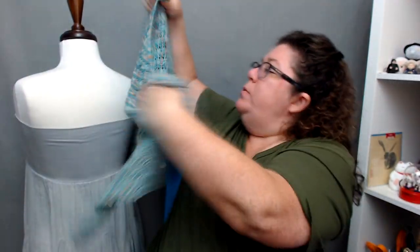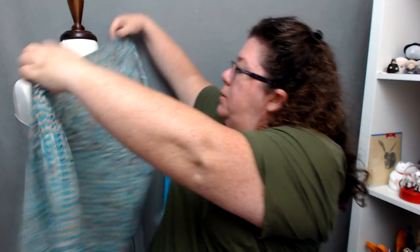Then, not being able to leave well enough alone, let's swap these out. This is the sport weight one. Kira is one of Miss Babs' super skein situations — each skein of Kira has 560 yards in it. So doing a shawl with two colors, two full skeins, we're looking at about 1,100 yards. This is a big old shawl and it's in sport weight, on a larger needle.